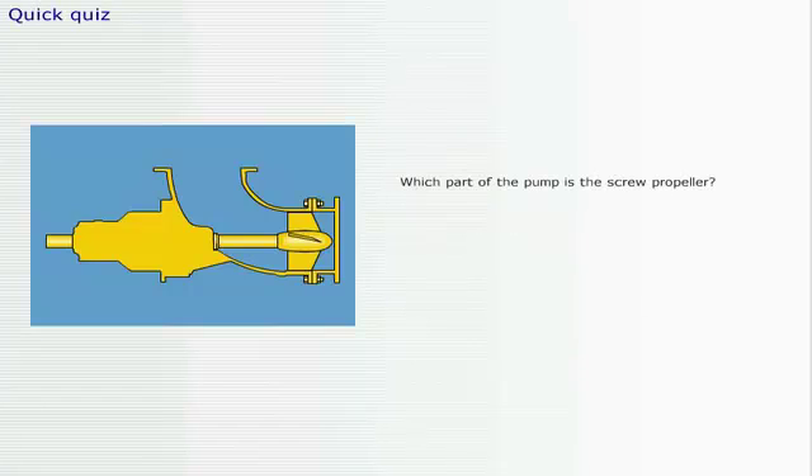It's time for a quick quiz. Which part of the pump is the screw propeller? Click on the screw propeller.